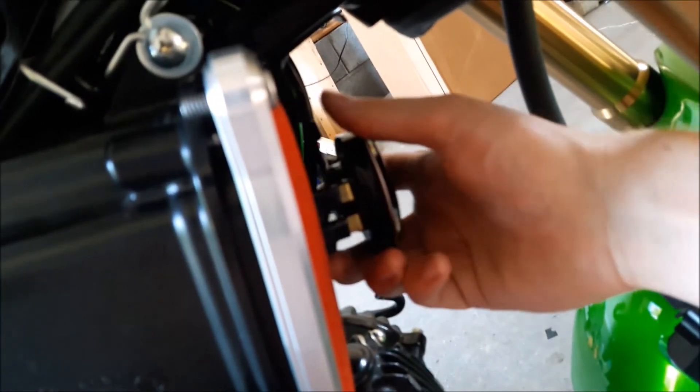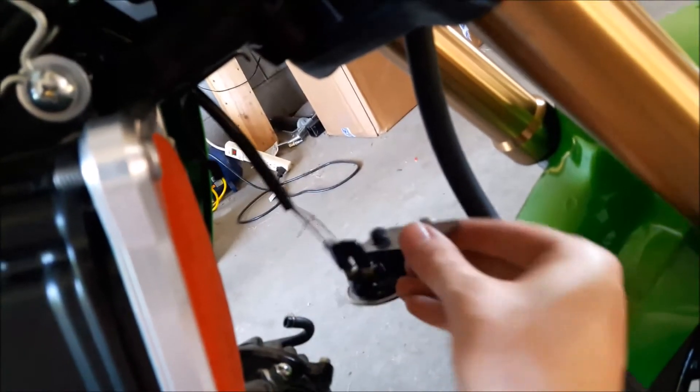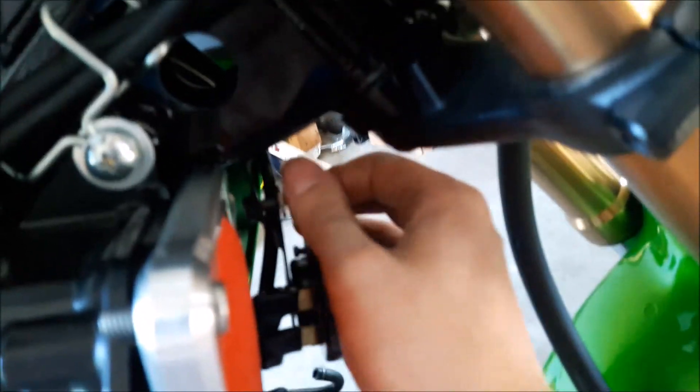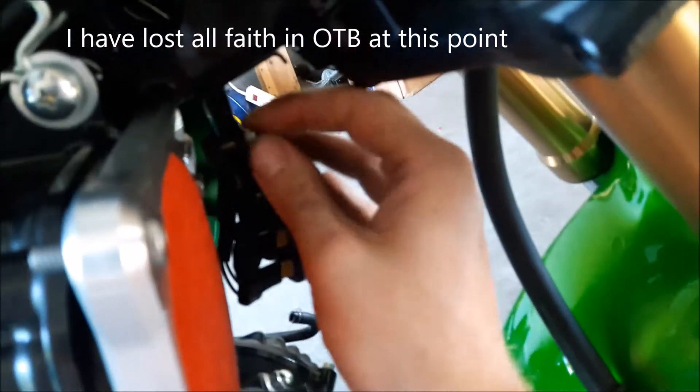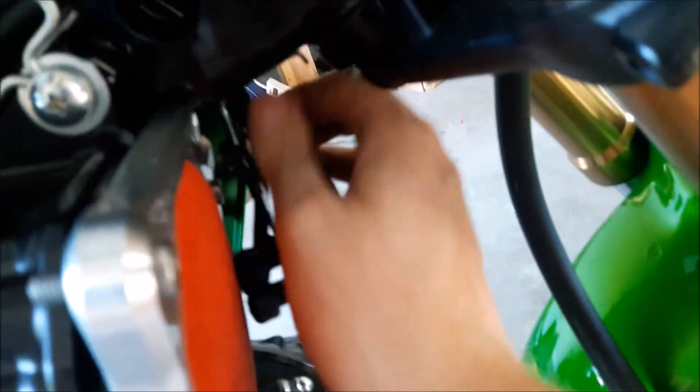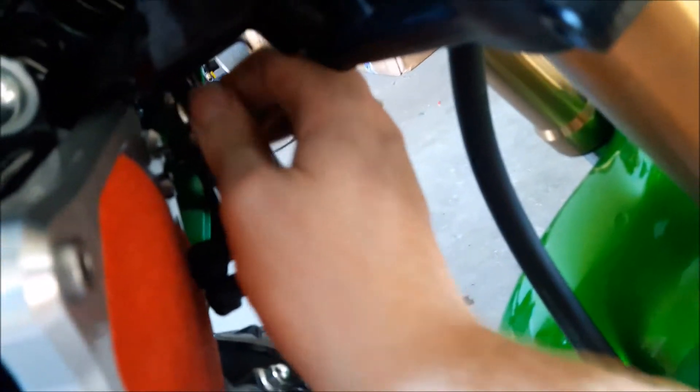Let's get back to the horn. So the horn goes like this — it rests against your filter. Worst case scenario, the horn will hold your filter in place. Now here's the real question: can I tighten this bolt all the way? Because it looks like it's going to hit. Look at that clearance — right on it. It does look good though, I'm not going to lie.